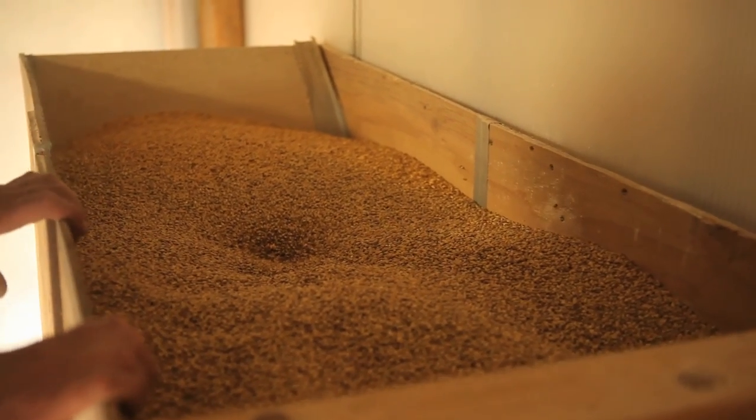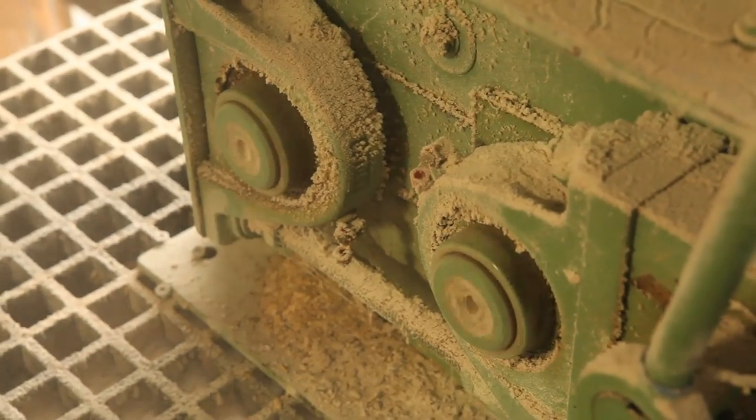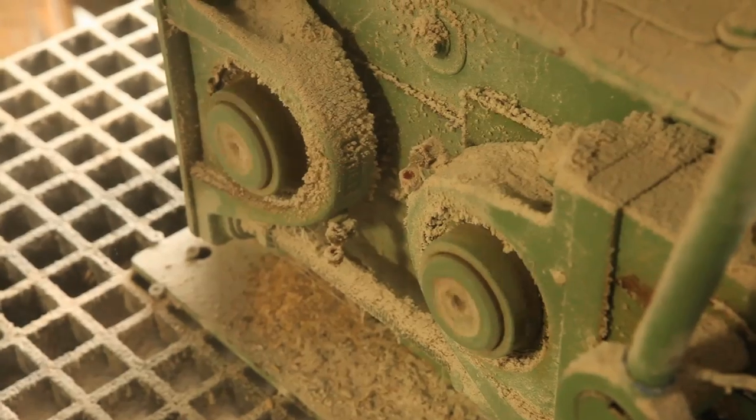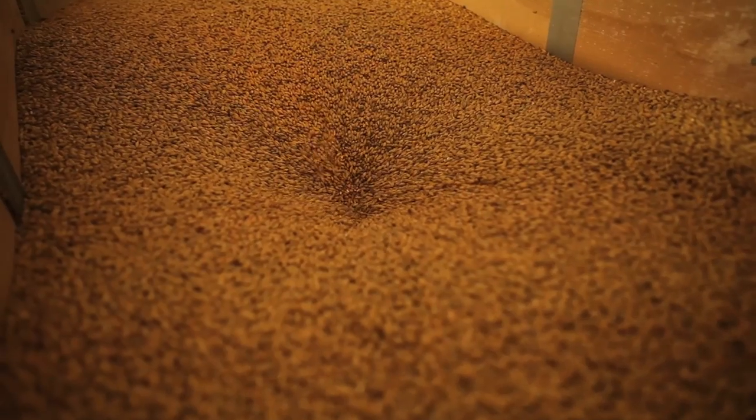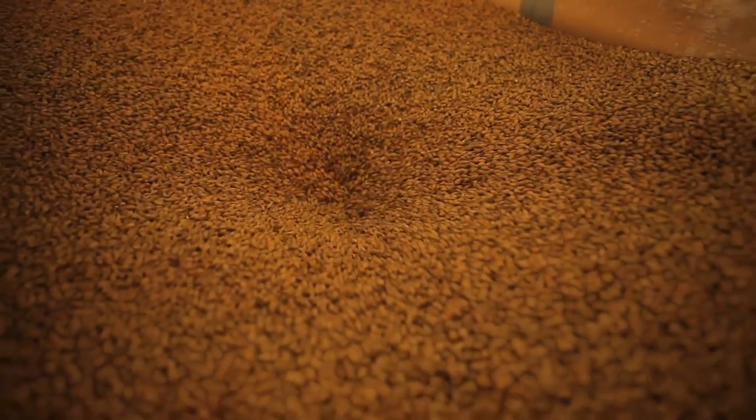We use a single roll malt mill — that is the description: there's one roll, and it comes together with another roll to a small measurement. It's real important for the crush. We try to get all the grain crushed, and by doing that we get water into all the grain and then we extract the sugar. It's paramount that we get the crush right every time.